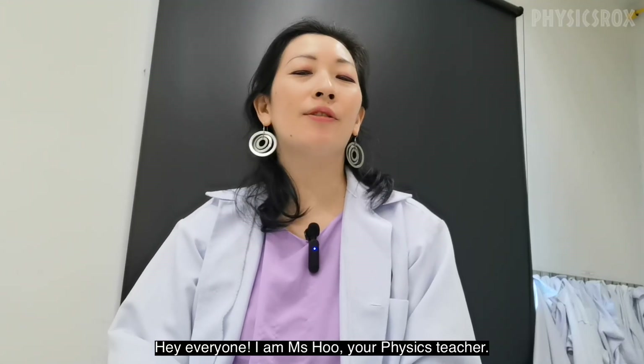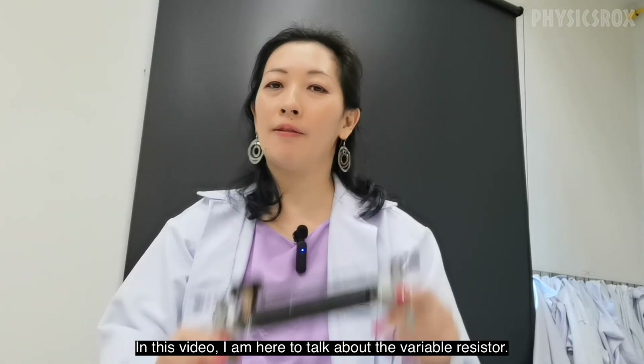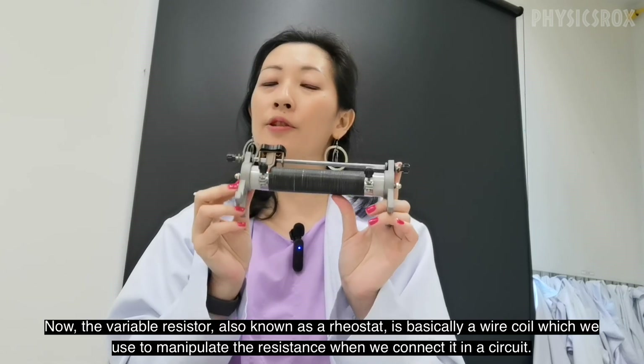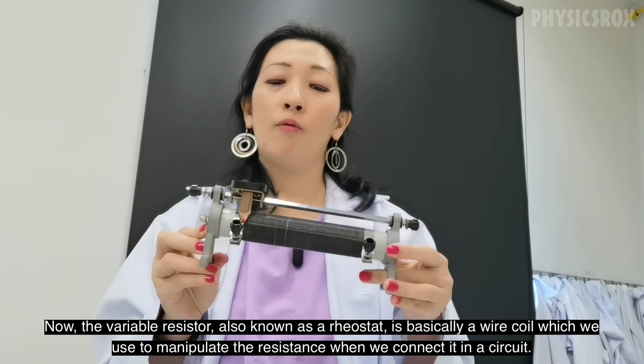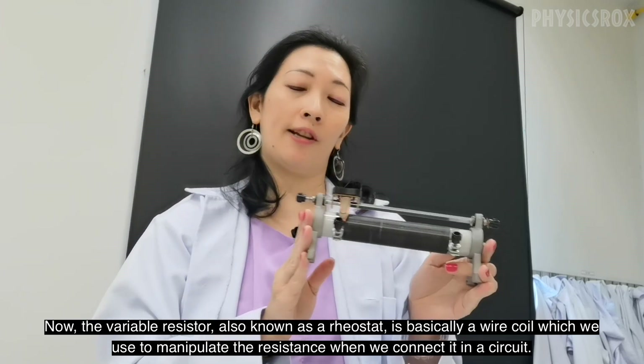Hey everyone, I am Ms Hu, your physics teacher. In this video I am here to talk about the variable resistor. Now the variable resistor, also known as a rheostat, is basically a wire coil which we use to manipulate the resistance when we connect it in a circuit.